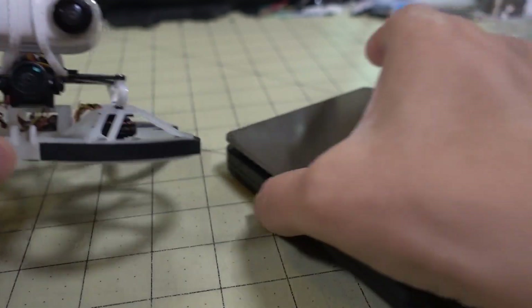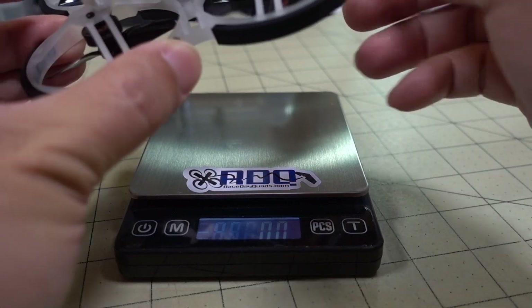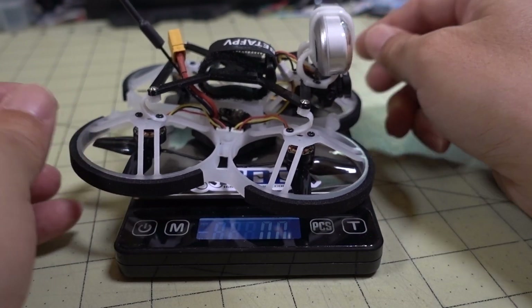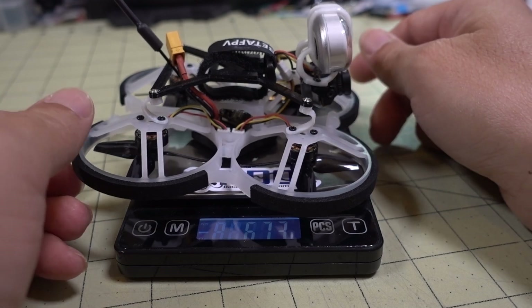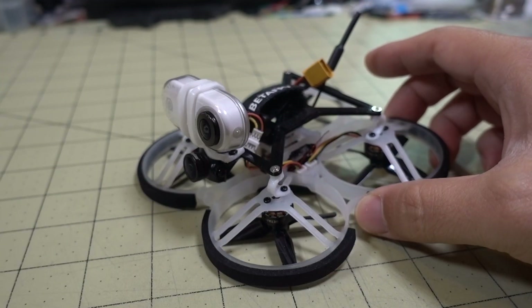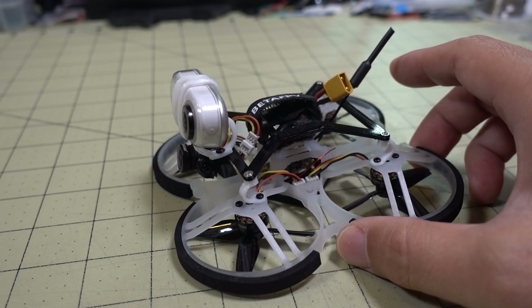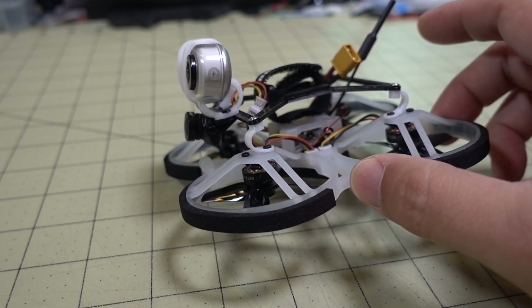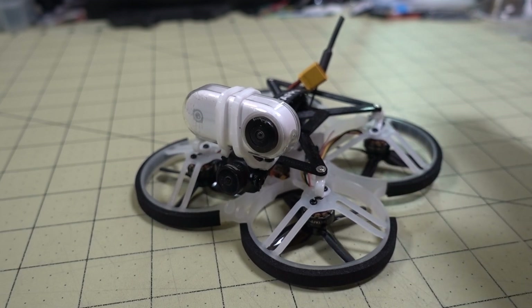Let me just show you how much this weighs. I flew it on a 2S 450mAh battery, by the way. It comes in at 67 grams with the Insta360 GO. It flies totally fine on the 2S 450 — you get a 3.5 to 4 minute flight no problem, just cruising around. This flies really well. If you guys have any questions, let me know. And here is the flight footage.